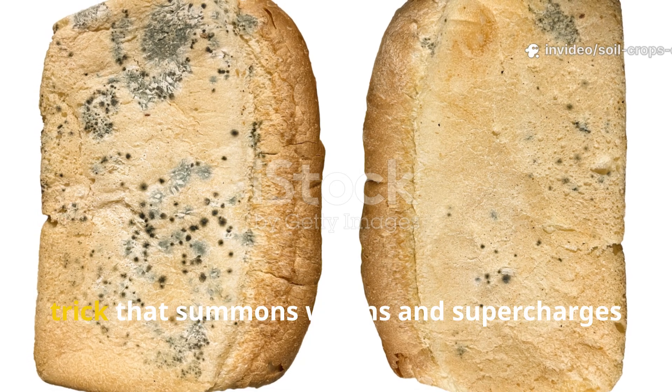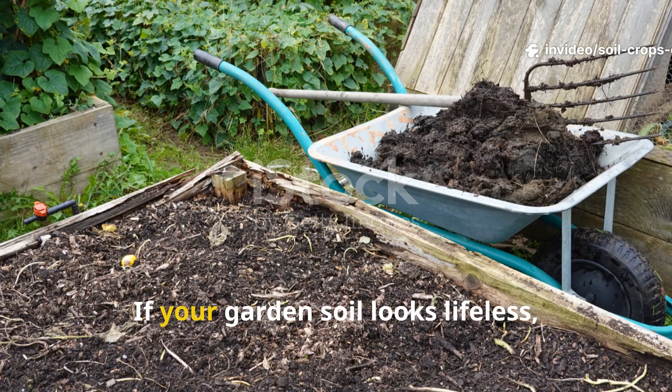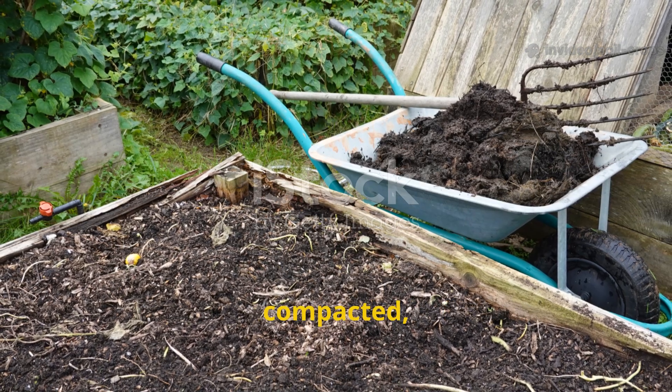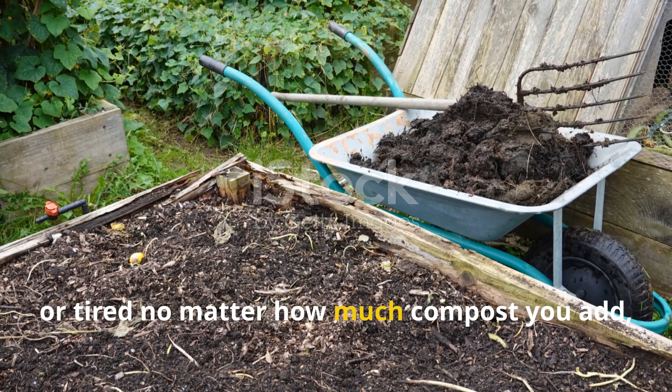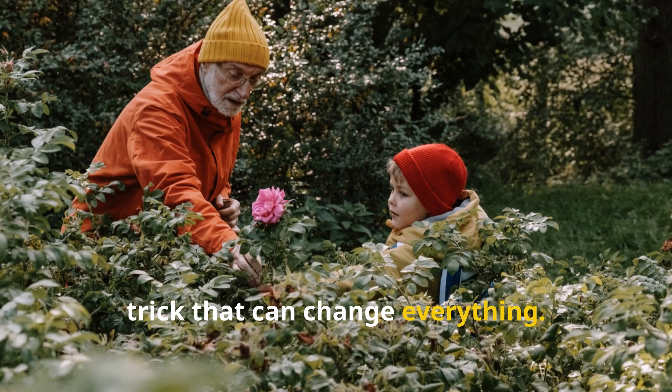Rotting breadwater: the forgotten trick that summons worms and supercharges soil microbes instantly. If your garden soil looks lifeless, compacted, or tired no matter how much compost you add, you're about to discover a forgotten trick that can change everything.